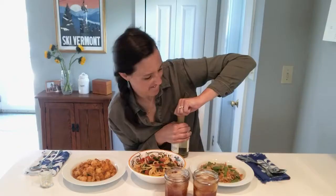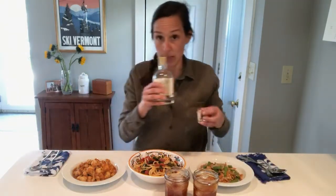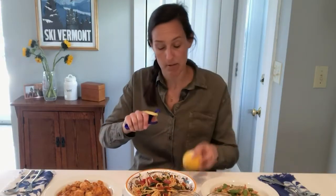Voilà, ta-da! Now before I bring my lovely husband over to taste test these dinners, I am going to make an easy three-ingredient cocktail to go with them. Earl Grey tea, mixed with a little honey, one one-ounce shot of gin. I consider lemons and limes a pantry staple.